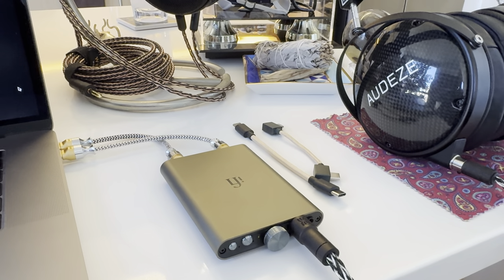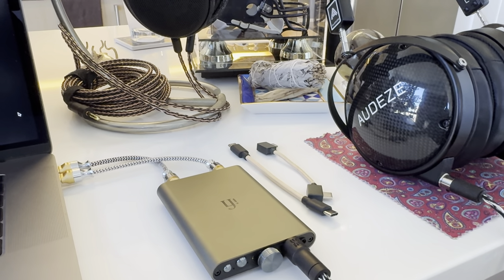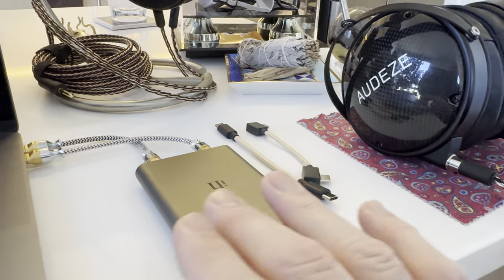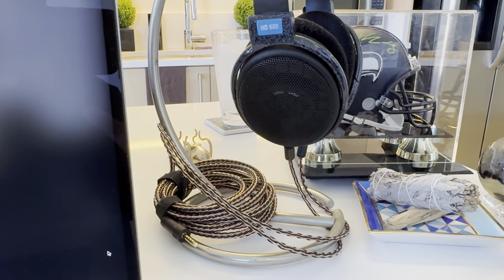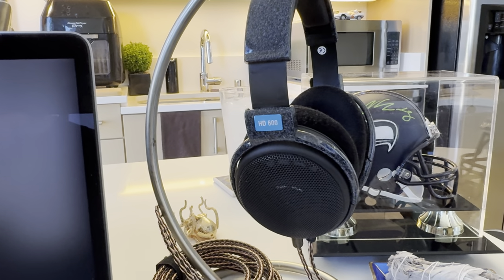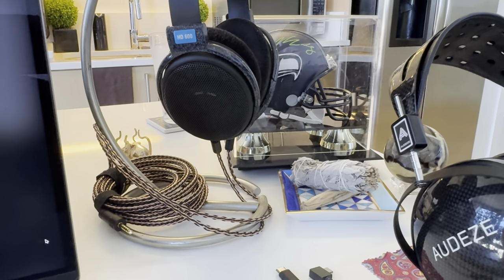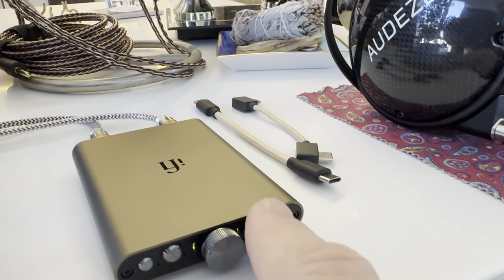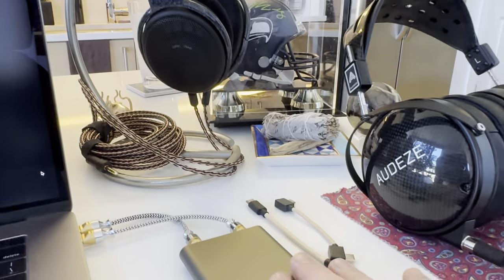I did not expect that from a $200 device. The information it pulled out was shocking. Upgrading the cables and the quality of the headphones helped, and this thing did scale with the HD600s as well — really blew me away with how smooth and nice it was. No edginess, no harshness, nothing bit. The volume was at 11 o'clock with the Audezes and about 1 o'clock with the Sennheisers. You could definitely tell the difference between a 20-ohm and 300-ohm headphone, but this little workhorse handled it.